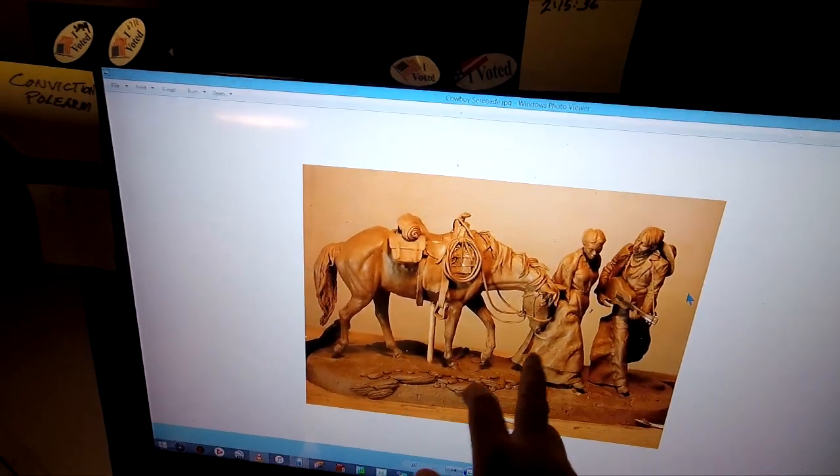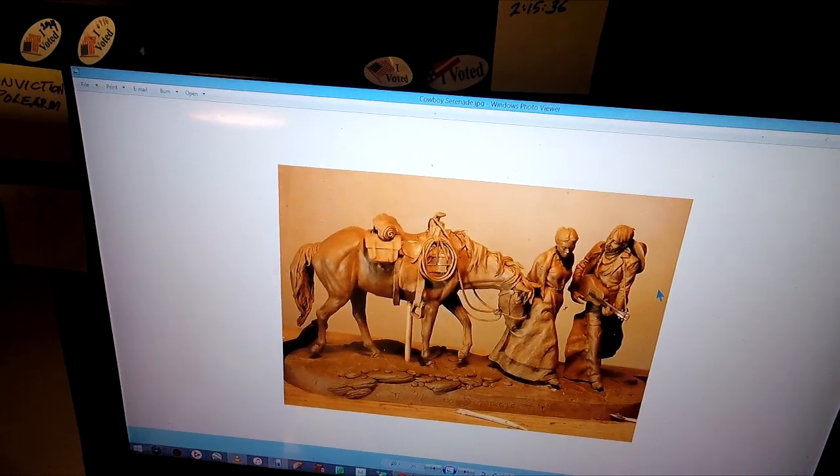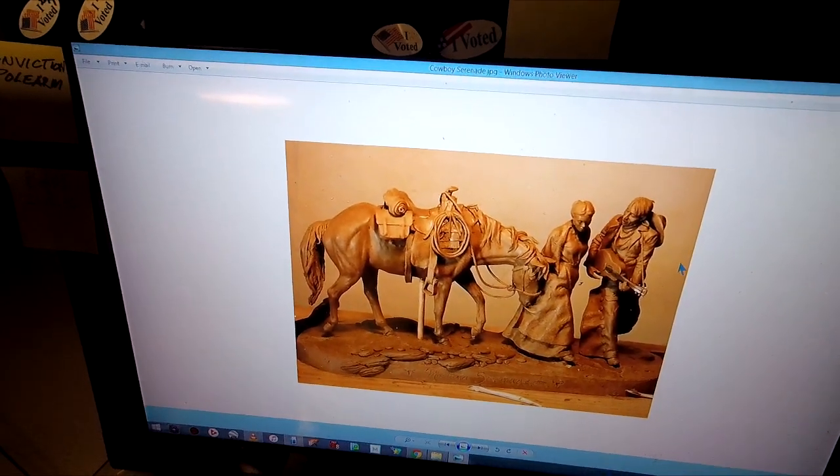In back of her, she's got her hands holding onto a bouquet of prairie flowers that he's given her. The horse is showing his jealousy of his attention to her by nipping at her dress. And I just thought that was a great subject. I call it Montana Serenade.